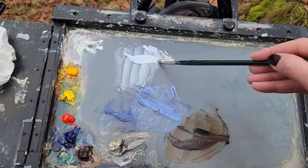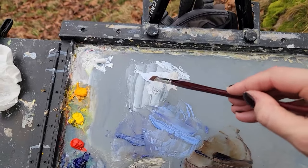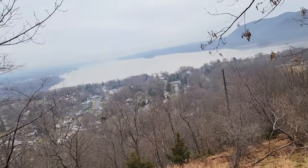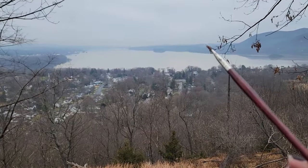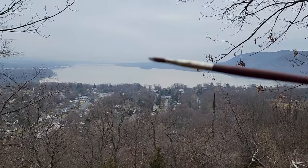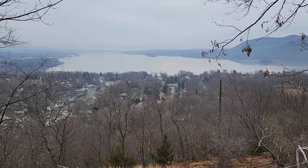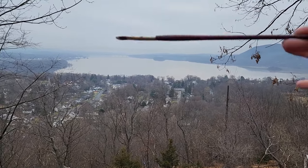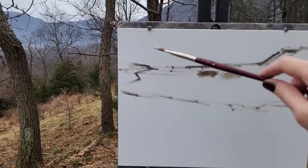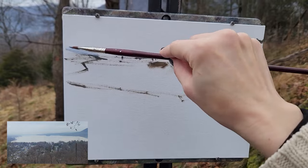Today I'm going to start from the distance forward, because if I can get that set, even if the weather changes and it gets sunny and I paint this in the sun, then it will just add some drama because it will look like there's clouds shadowing the background. It's supposed to stay cloudy, but heaven only knows these days.